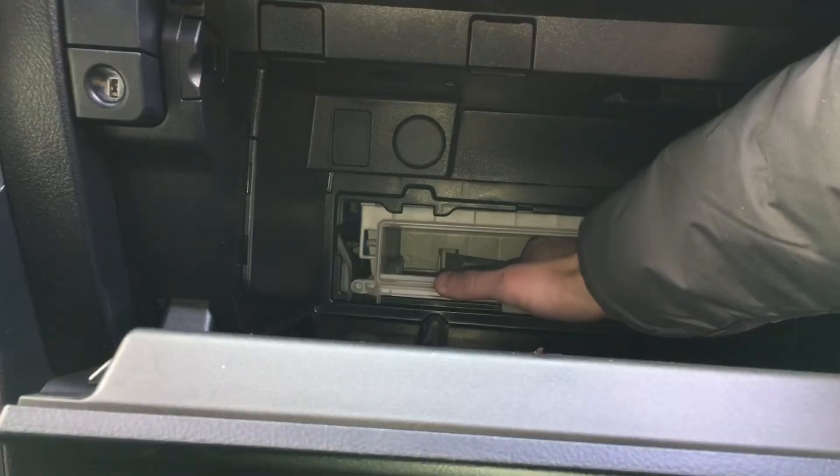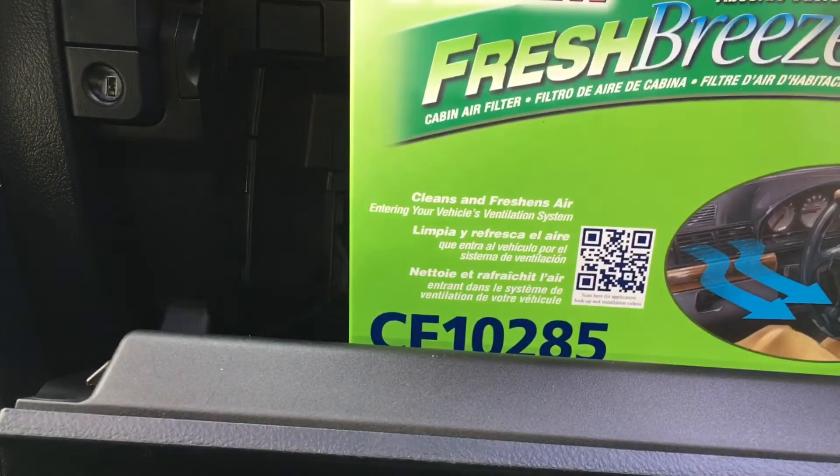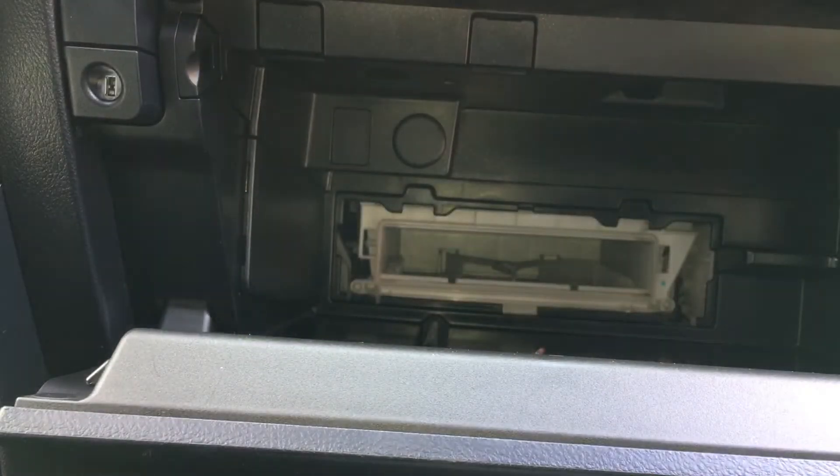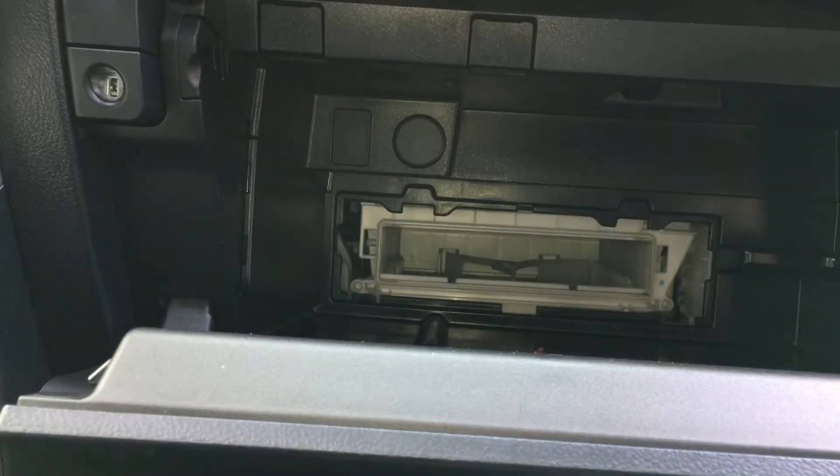Just double-check that you haven't knocked anything down into the fan and you should be good to go to put the new filter in. The filter for all 2010 to 2020 4Runners is the Fram Fresh Breeze CF10285. I'll leave a link for this filter in the description below.